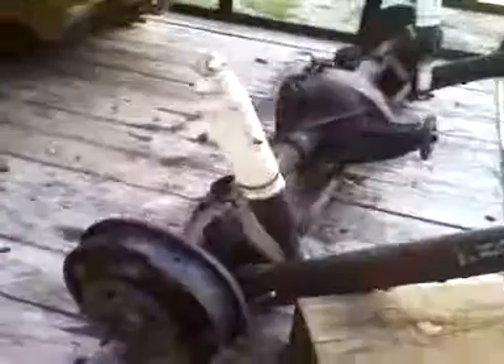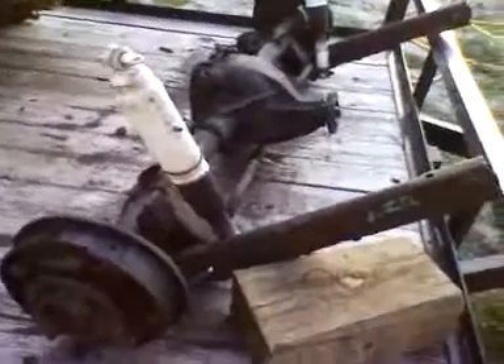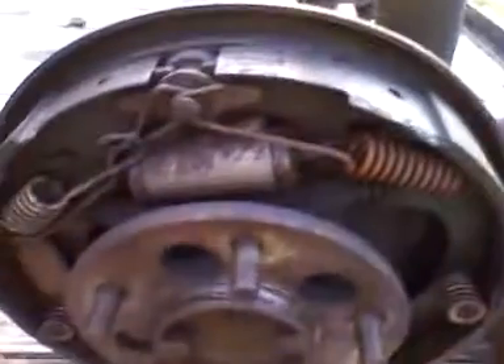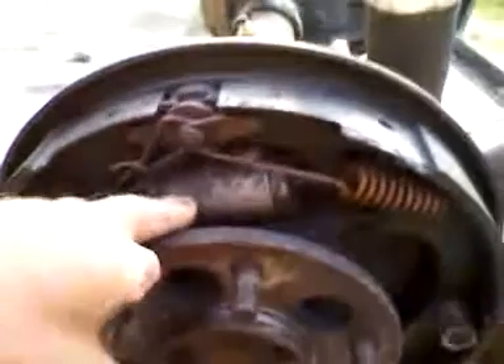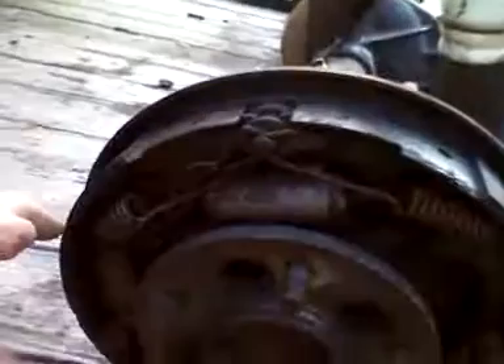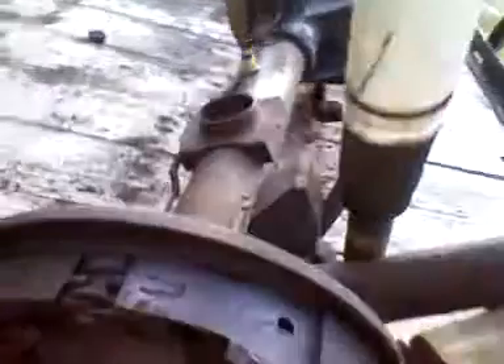I just wanted to show you it's kind of cleaned up right now — cleaned it up maybe an hour ago. Afterwards I went inside and took a shower. It was hot out today. Looks like it's been rebuilt — new wheel cylinders, springs and stuff like that. The pads are really thick on both sides. Turns real smooth.